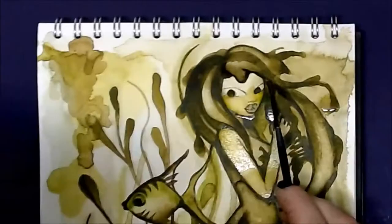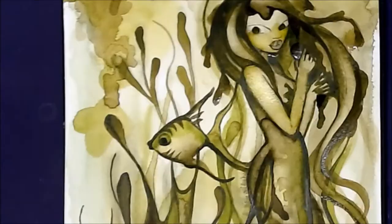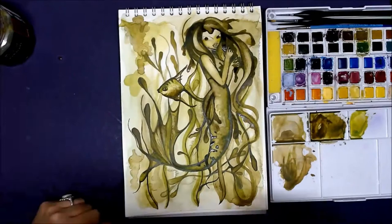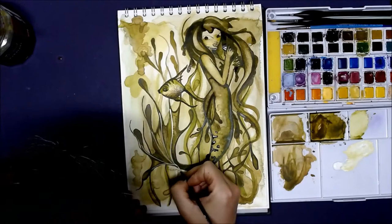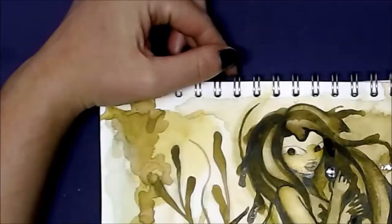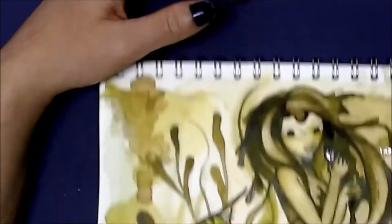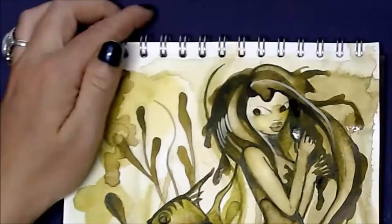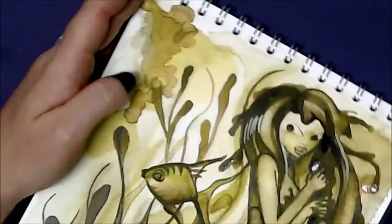Humans who had perished in the sea had sunk down to the depths and peeped out from the polyps' arms as white skeletons. They held onto ships' rudders and chests, skeletons of land animals, and a little mermaid that they had caught and strangled — that was what seemed to her to be the most dreadful. She now came to a large slimy place in the forest where large fat water snakes tumbled and showed their vile white-yellow bellies.